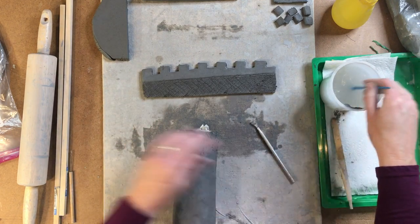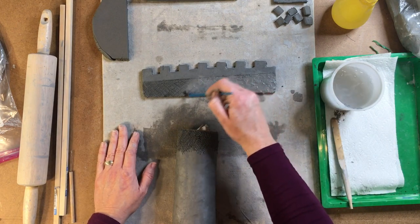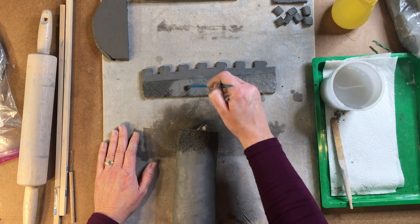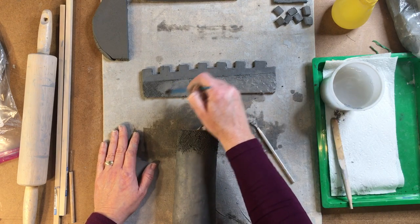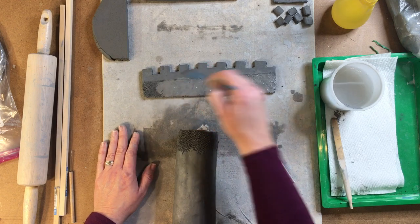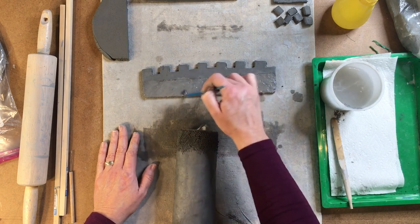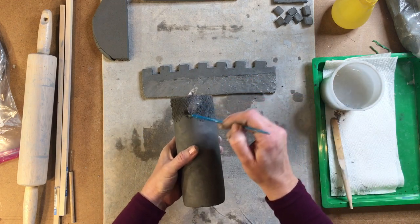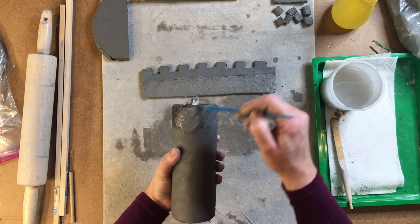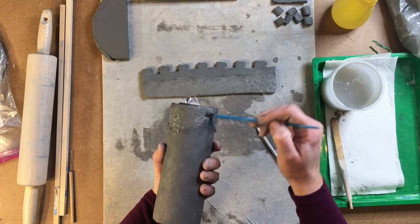I will take my paintbrush. It's important to use the paintbrush to wiggle on top because it takes the clay from just sitting on the surface to now being a muddy consistency, which is more likely to stick together. So don't skip this process — it's a very important part of the score and slip process.